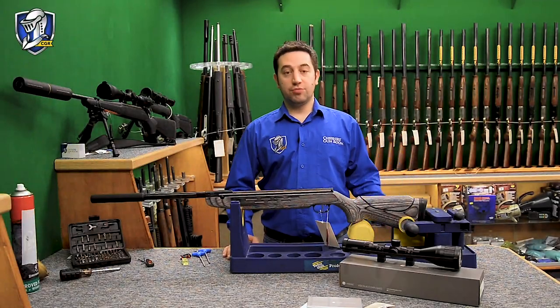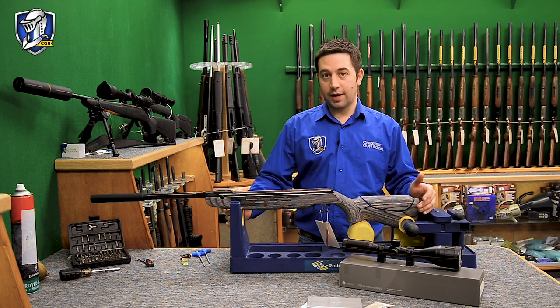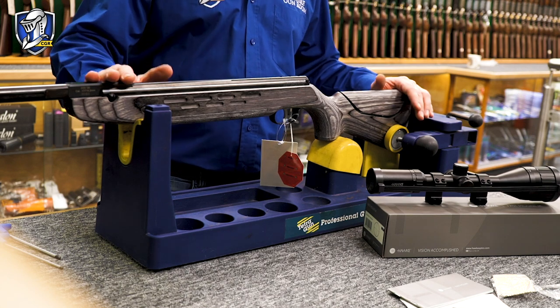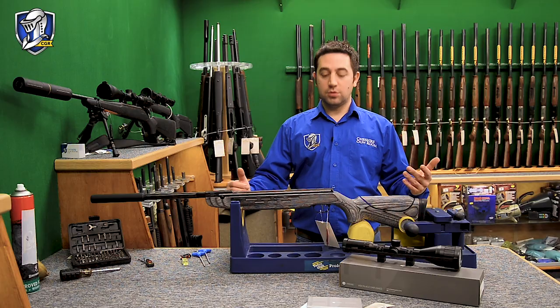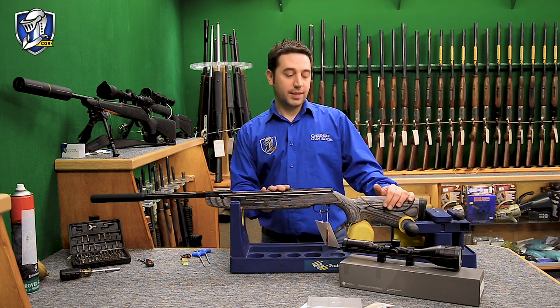Hi everyone, Jonathan here at Cheshire Gunroom. I'm going to talk you through a scope setup and the type of scope we would sometimes set up for a customer on an air rifle kit. This here is a Viarac HB98 laminate — a nice accurate rifle — and we've decided we're going to pair a scope with it to put on the shelf, because sometimes people don't quite know exactly what scope they want and we'll try and build a kit that's going to cover many sorts of shooting applications.